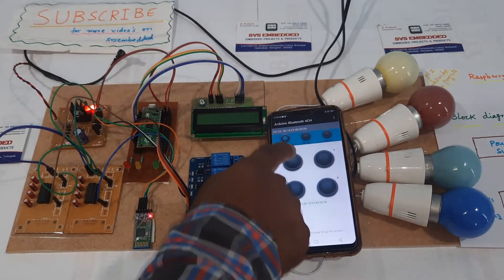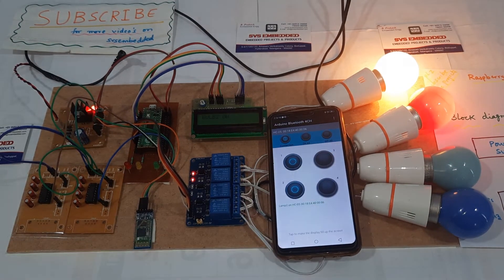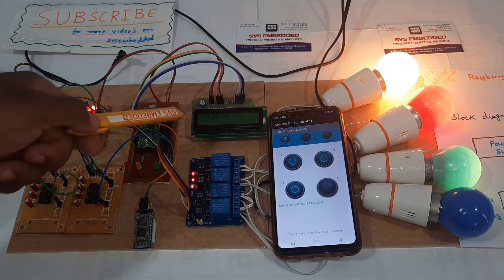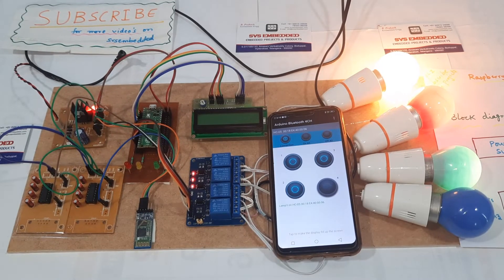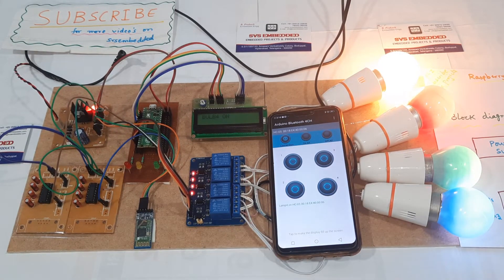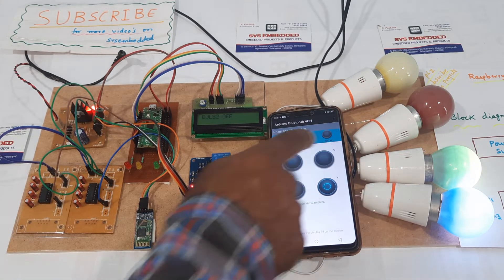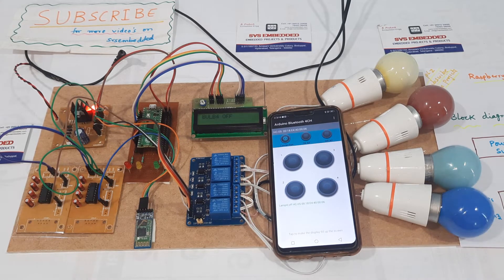Now controlling the bulbs: bulb one on, bulb two on, bulb three on, bulb four on — the LCD display is showing each bulb status. Then: bulb one off, bulb three off, bulb four off.